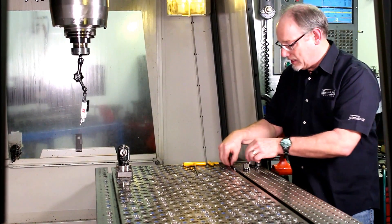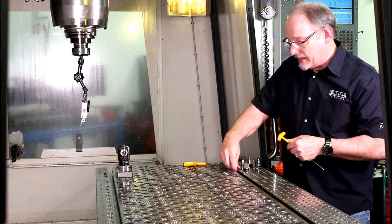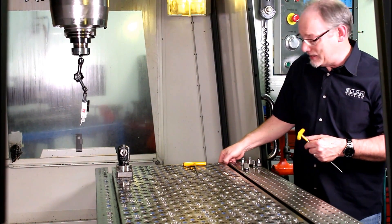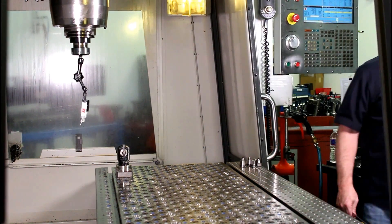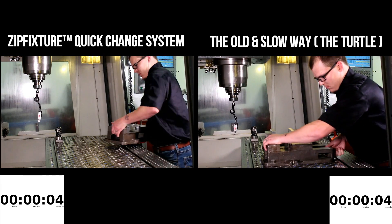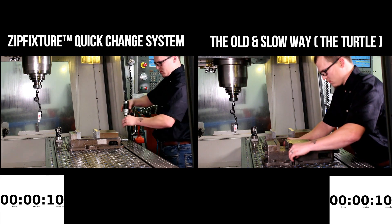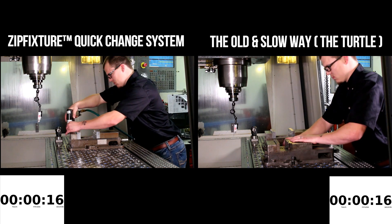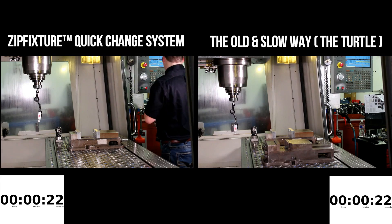Now I'm going to have Aaron help me out. He's going to bring the vise over and we're going to show you how we load it and how we can rapidly load it. Then he's also going to dial it in and show you that it's repeating. It goes on there fast. Check it out — once again, rapid installation.